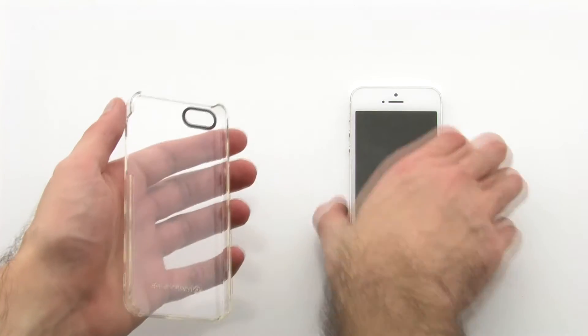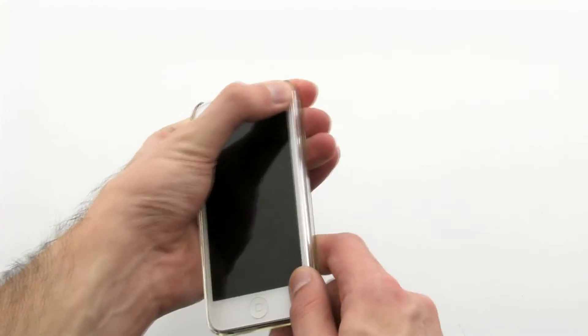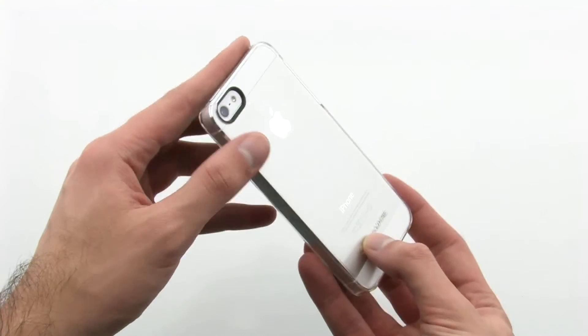To install the case, set the left side of the phone into the case, then press firmly on the right-hand side. The case allows for you to have full access to your device, while ensuring that every angle is covered for complete protection.